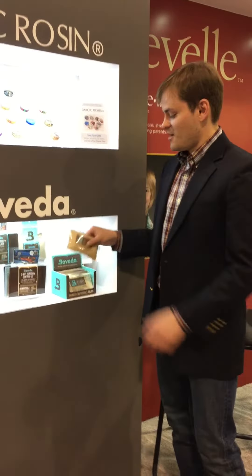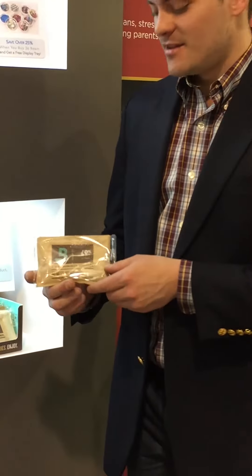This is Lance here with Connelly Music at the Winter NAMM show, and we're really excited to introduce Boveda for wood instruments and brass instruments. Boveda is a two-way humidity control device — but what's two-way humidity, you ask?